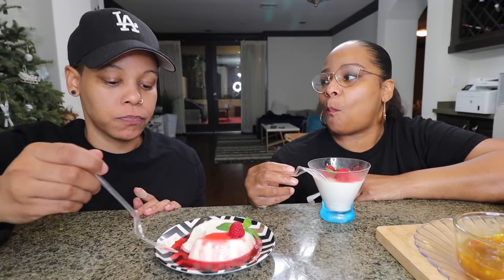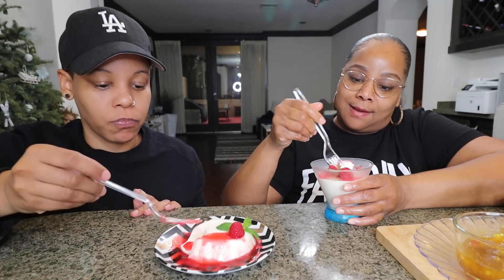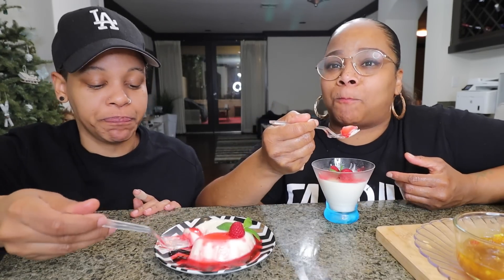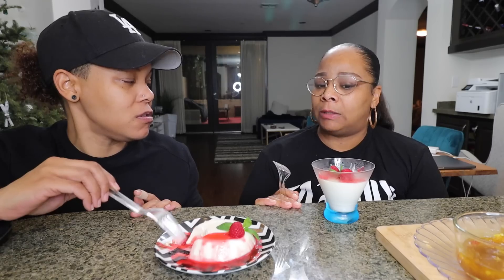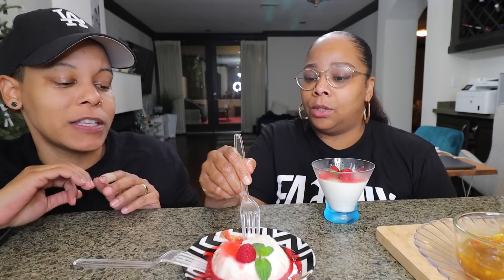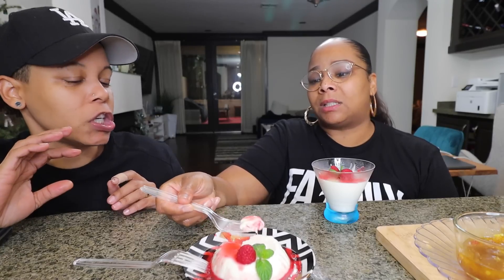Mmm, okay! This is something I like because I like cream. Tastes like whipped cream. Make sure you get more of the raspberry on it. It's good. Do you think it should be sweeter? Yes — I think I could use a little bit more sugar. I only put like half the amount of sugar because I was scared I didn't want it to be too sweet, and I knew I was gonna do the raspberry.